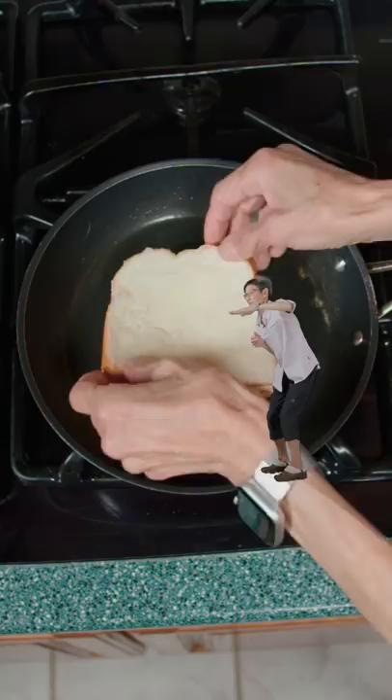Flip to the other side of the bread, and cook for another two minutes. And I always like to eat mine with tomato soup.